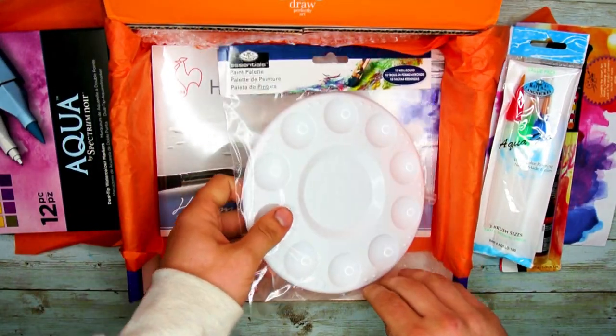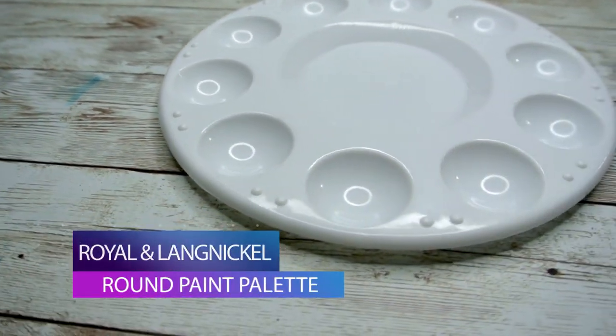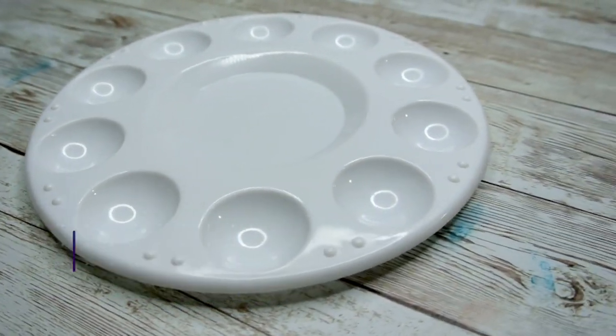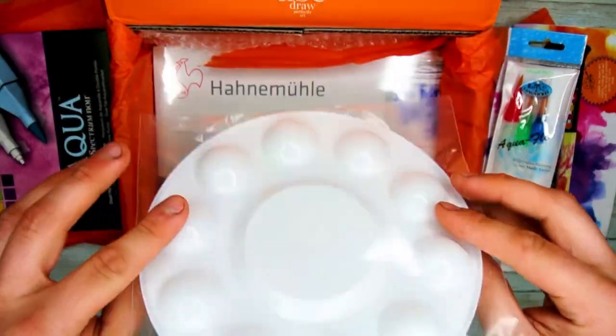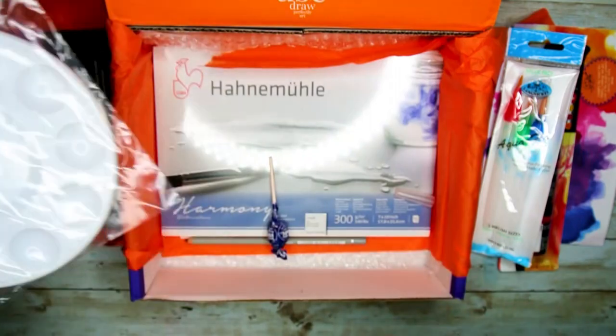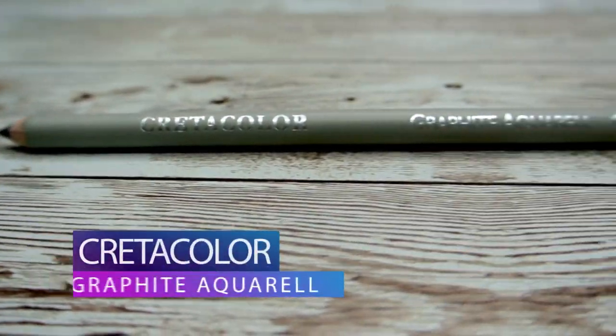Next out of this box is our bonus item, and that is the Royal and Langnickel Round Paint Palette. This smooth plastic palette will work great to mix your watercolors in this month and will make things much easier to get some awesome results with our paints.